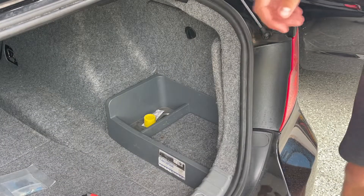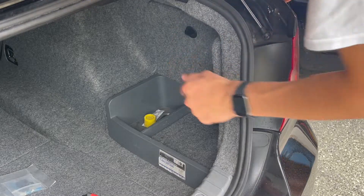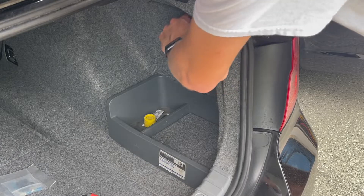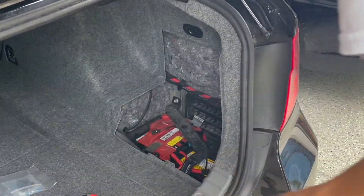To begin, we're going to unplug the battery. In the rear right side of the trunk there's going to be a little panel. You can rotate the clip and take this panel off. Then you can come in with a 10-millimeter socket and undo the negative side of the battery.